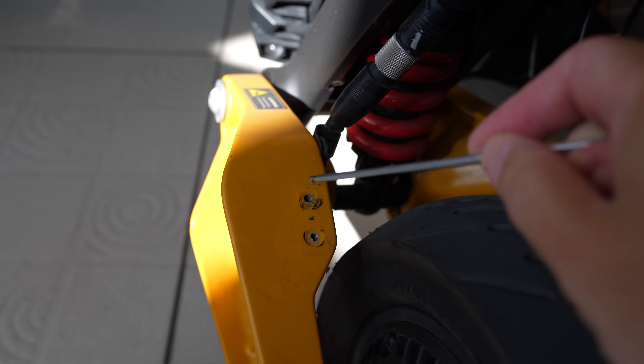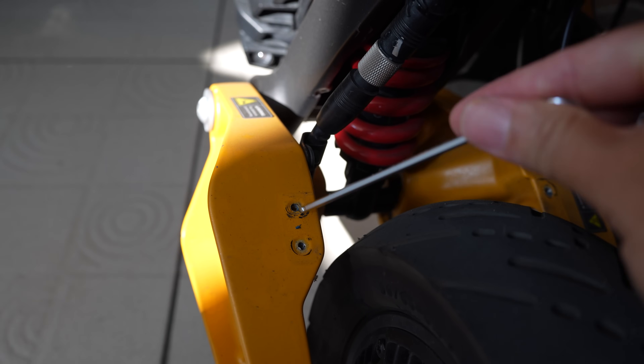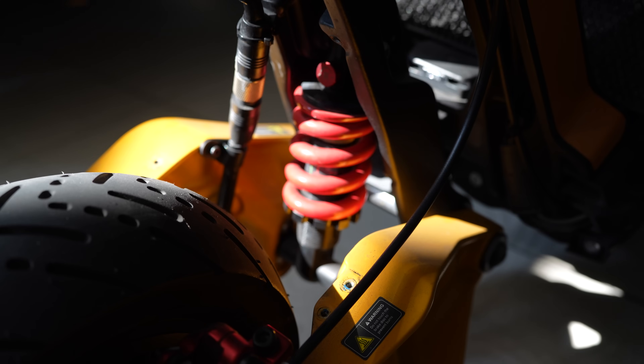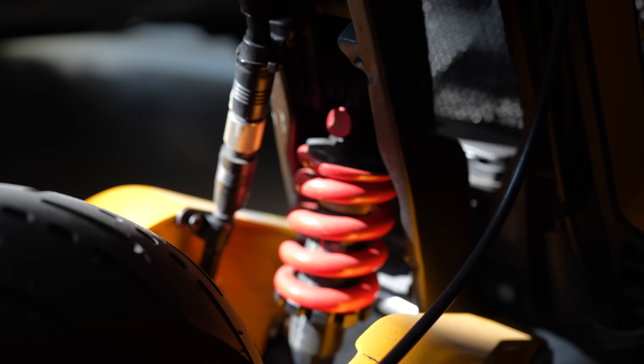If you look here, they tap M4 threads into the cast aluminum. This is a bad design because it can be stripped very easily. This scanner cannot be used without the mudguard — the dirt will spray directly into the shock absorber and it has no seal.